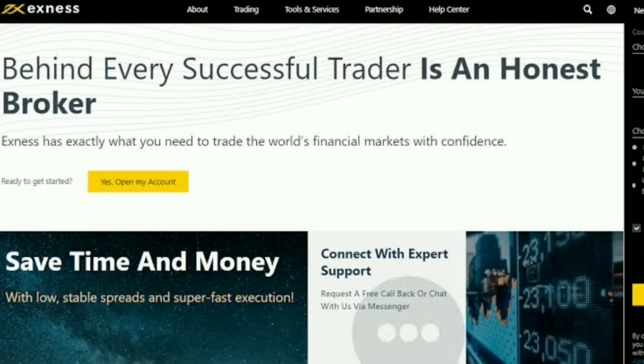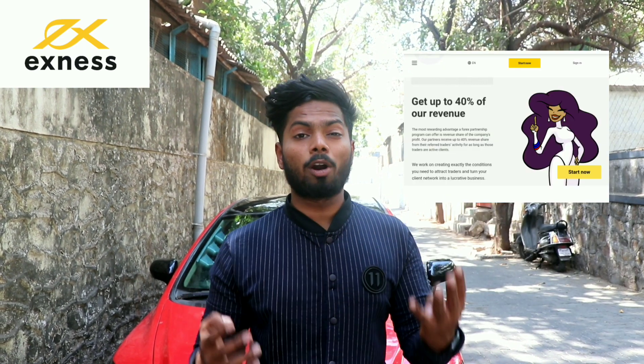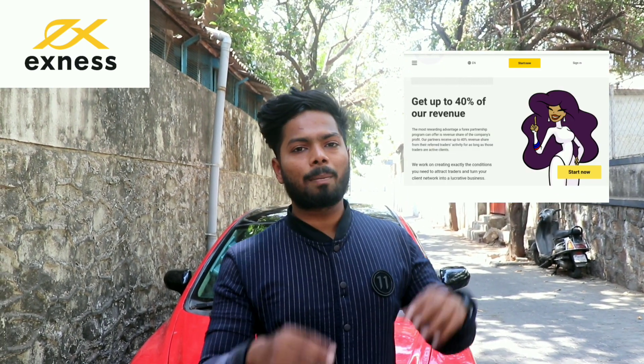Before starting, this video is sponsored by Exness, a financial company. With this platform, you can earn a lot of money — you can trade in currency and stocks and invest. You can also join Exness in a partnership program where you attract clients and get a 40% revenue share, becoming a middle person.